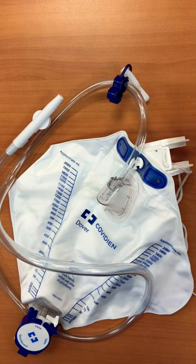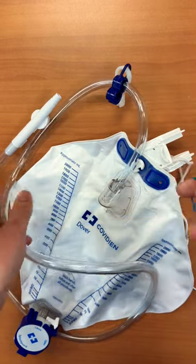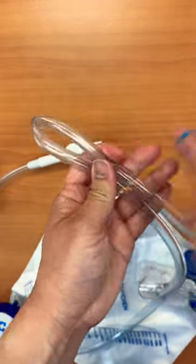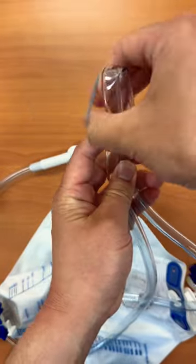If you don't have this clamping device on the catheter, you can use a rubber band. You're going to grab the tubing and bend it, and then just wrap the rubber band over it in order to clamp it.